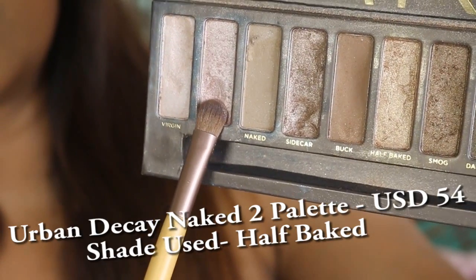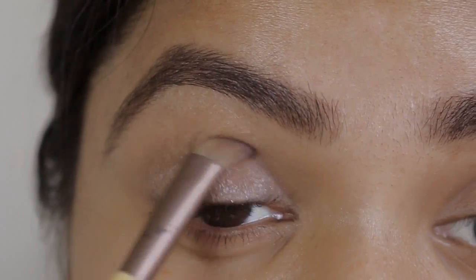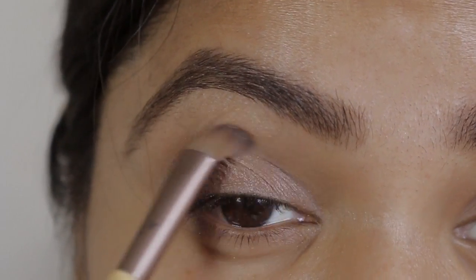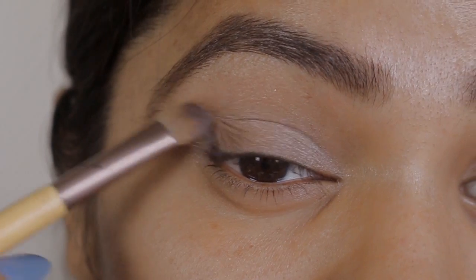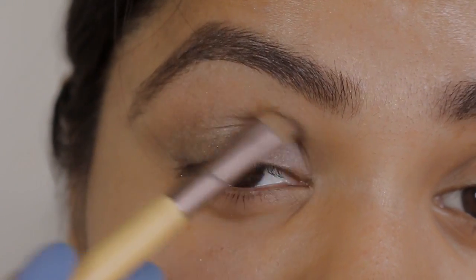Now I'm using the shade Half Baked after applying a primer on my eyes, and I'm going to apply it all over my eyelid. Now from the same palette I'm using the shade Blackout and adding it in the corner with a very light hand.